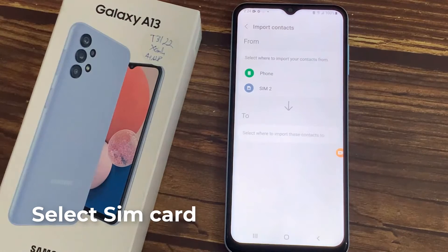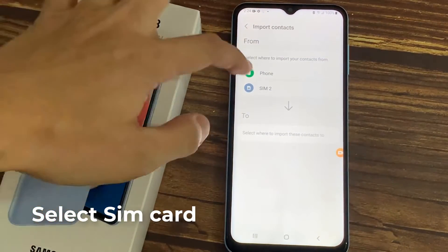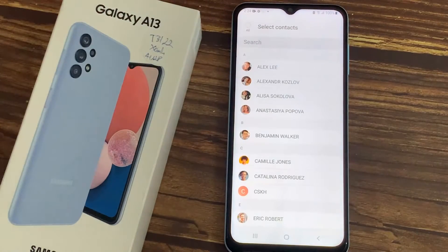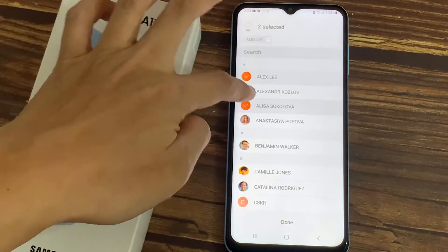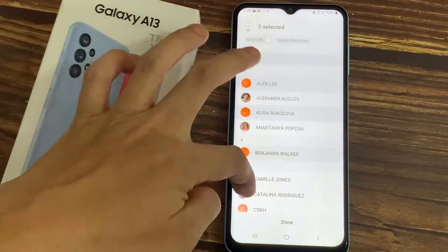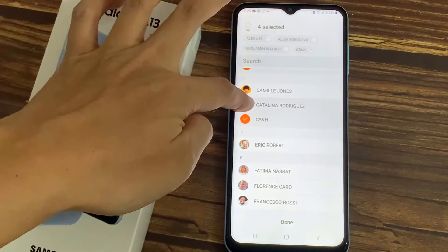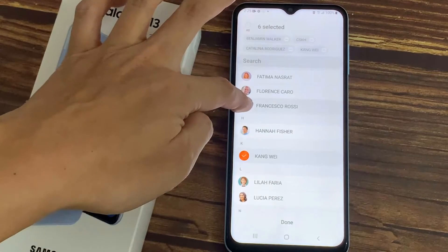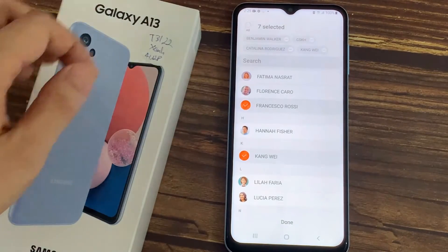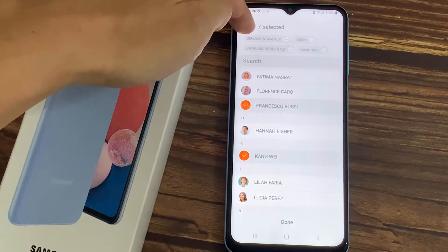From here, select where to import your contacts from. I select the SIM card. Then it's going to show me all the contacts that are on the SIM card. You can tap to select contacts individually.